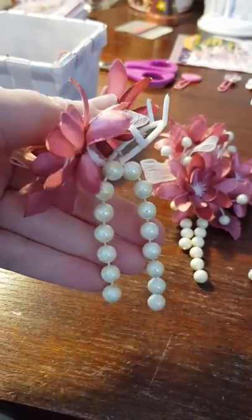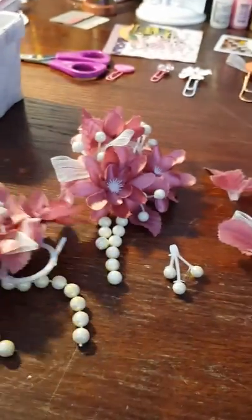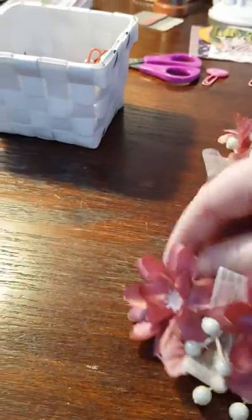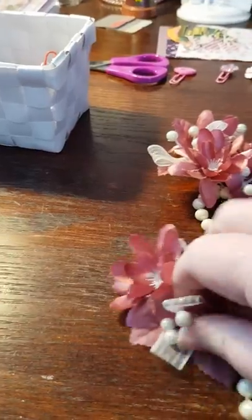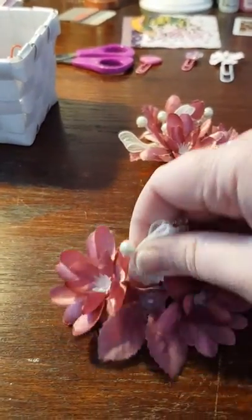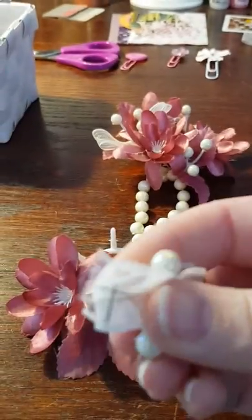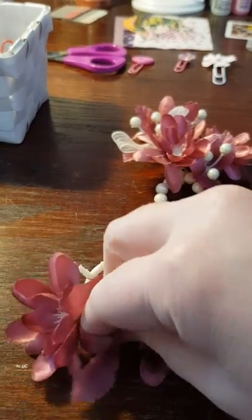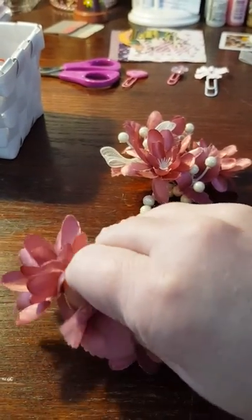What I do is take off the flower or the little decoration — see if I can show you. You just lift them off like that. You can take off the leaves as well, and the good thing is that there are already holes in them.